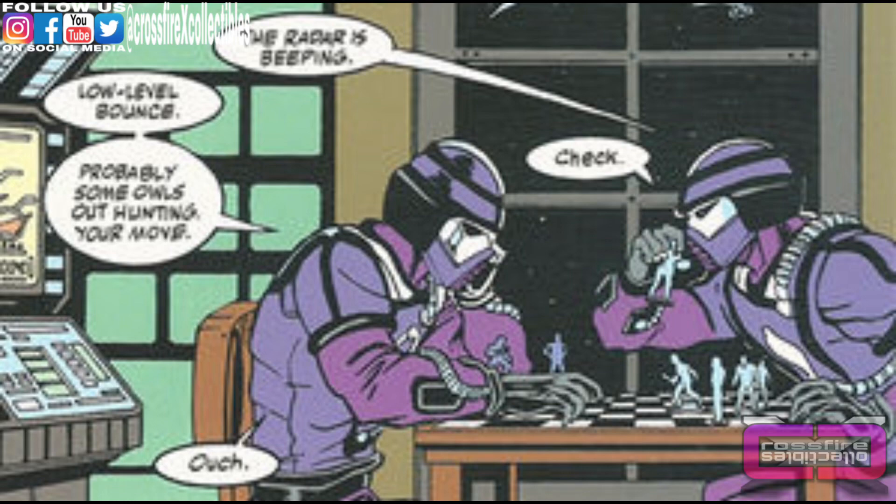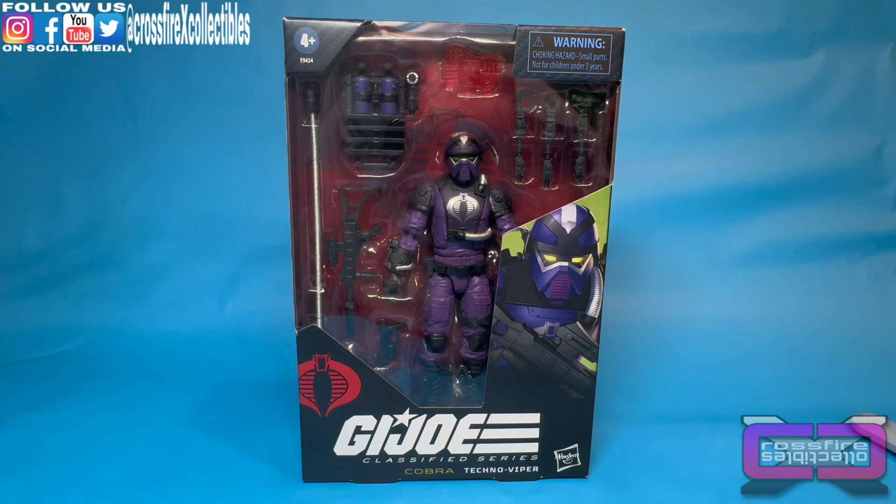Sticks against lasers and that crazy Coyote are not my idea of a good time. Coming up — G.I. Joe Classified Series number 117, the Cobra Techno Viper. Stick around.